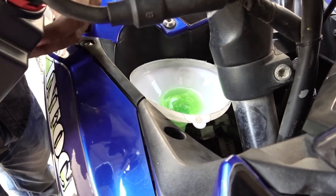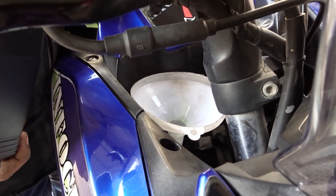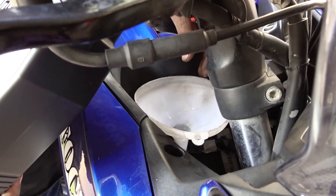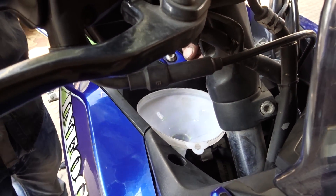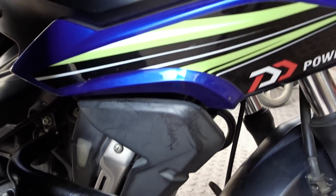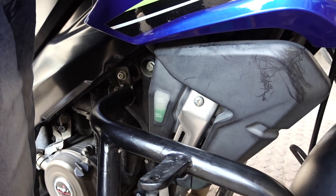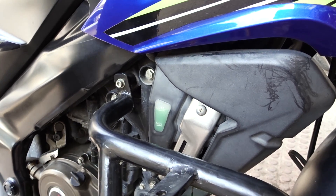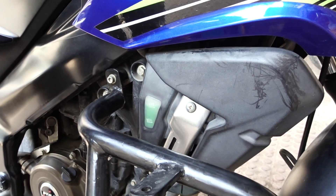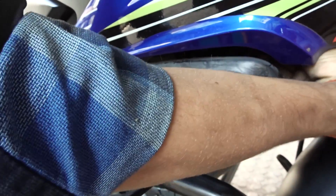Do you put the coolant in the reservoir? No. In the reservoir it will be 750 ml. It's overflowing a bit. The rest — 250 ml — goes into the reservoir. The radiator is now full. It's filled up completely and no more will go in.